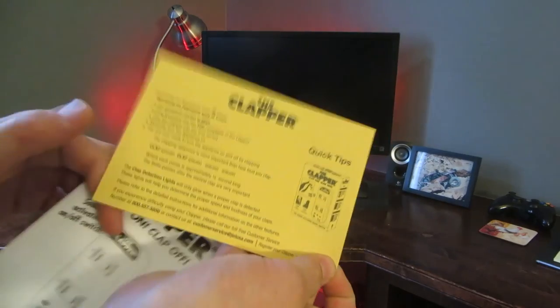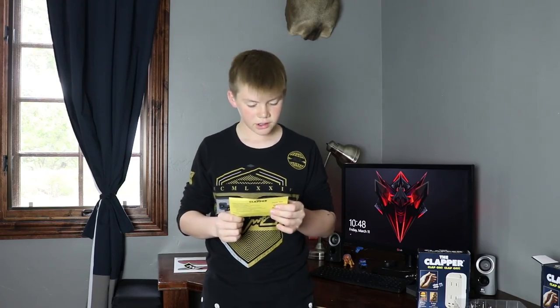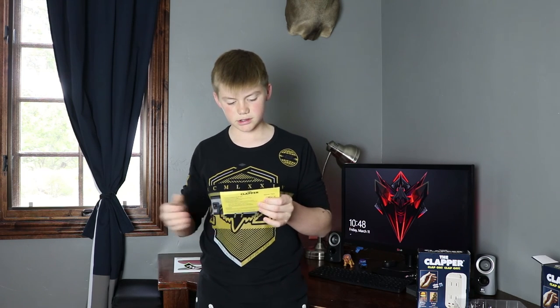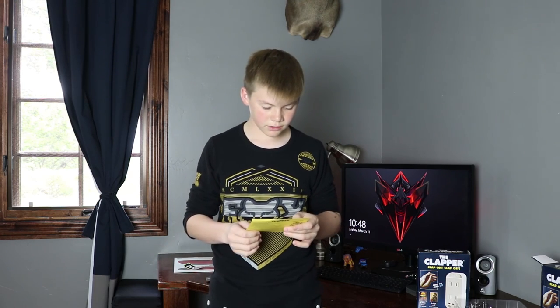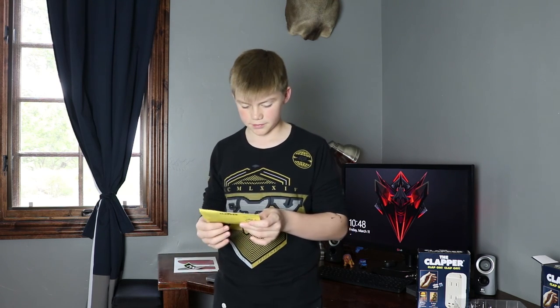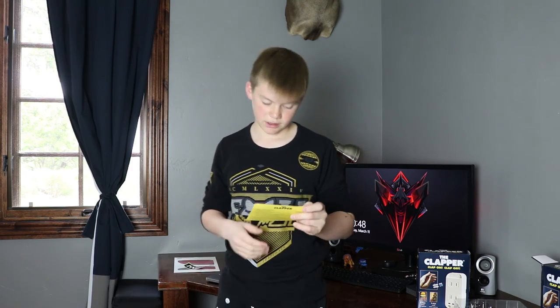So let's read this. Operating an appliance with two claps: set the sensitivity switch to high, plug an appliance into the top of the Clapper, plug the Clapper into the wall socket, manually turn the appliance on, and now you're ready to turn the appliance on and off by clapping. Operating an appliance with three claps is basically the same exact thing.